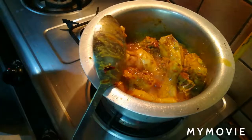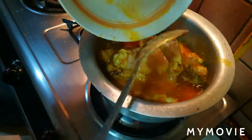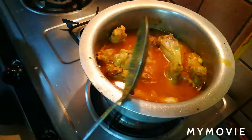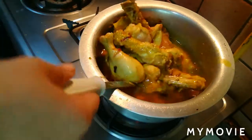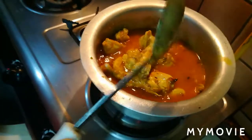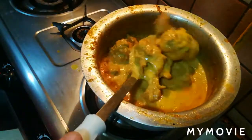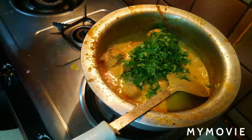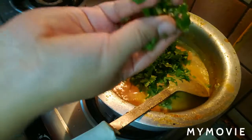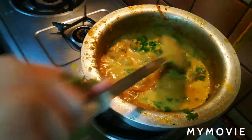Now I am going to put the masala on a high flame. I am going to put the masala in a bowl and add some water so that the masala and the chicken will be mixed and tender. I will add some salt in the bowl and let it cook.